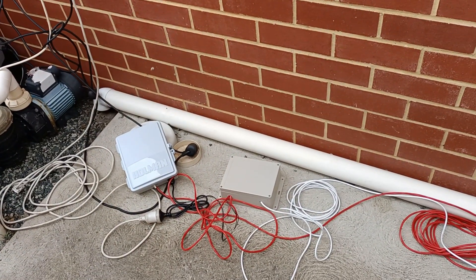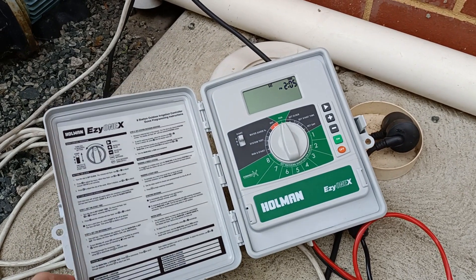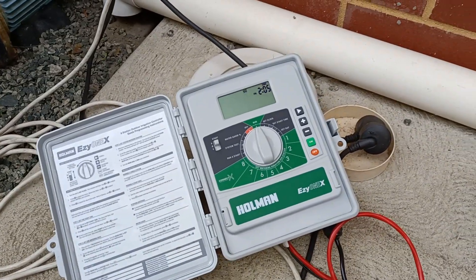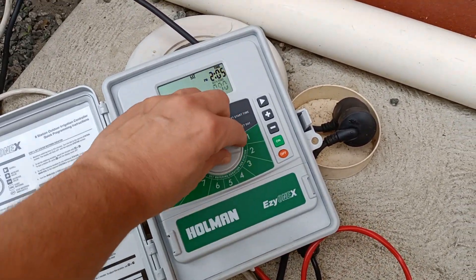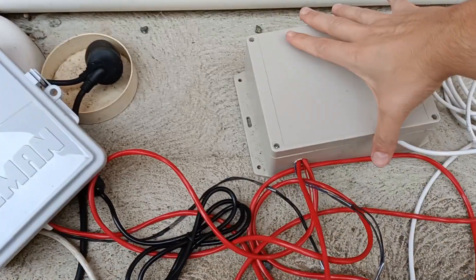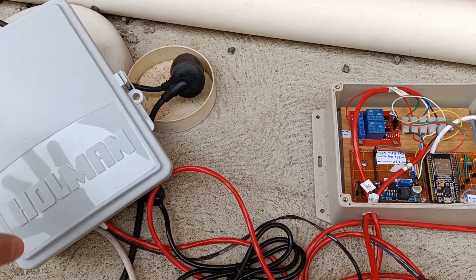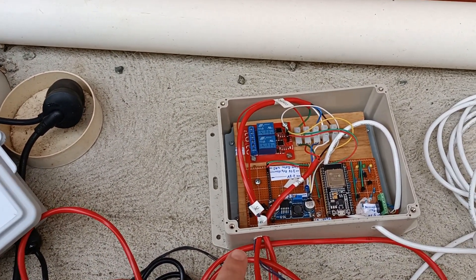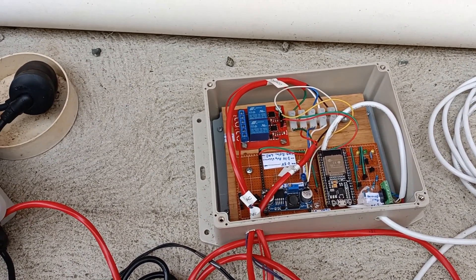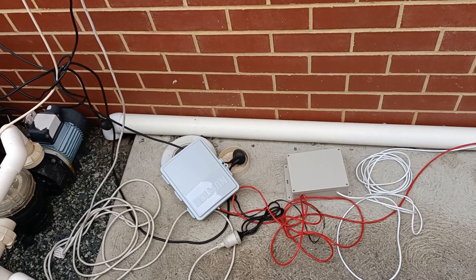Here we've got the guts of it. This is the reticulation controller I bought from the hardware store — it's doing the garden reticulation just fine and it's also giving the power to drive the pool fill. It's set to run on channel 2 for 90 minutes. This is the hand-built box with all the magic in it. If the retic controller turns on the power for filling the pool and the sensor detects it doesn't need filling, it doesn't bother. When the pool gets to the right level it also switches off.